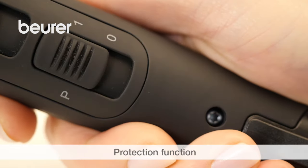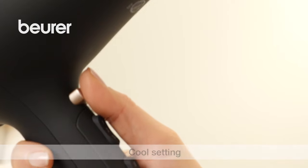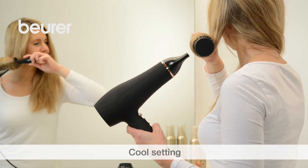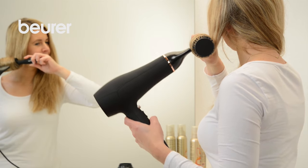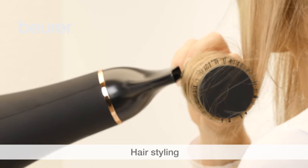Using the protect function, you can gently dry your hair at a low temperature. The cold setting is the perfect way to finish your style — this cools your hair down and adds hold. Dry and style your hair as desired.